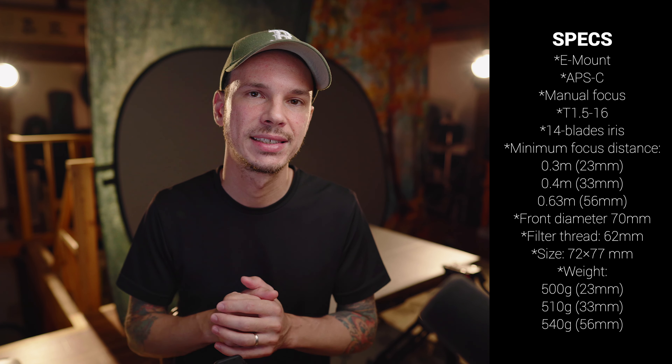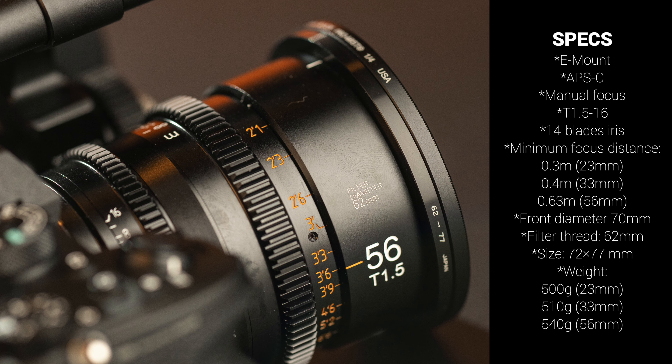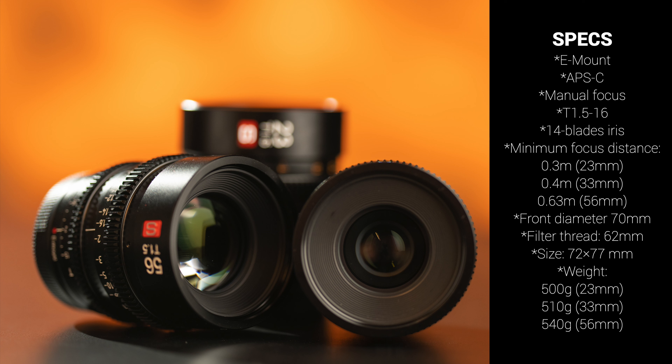These are for APS-C. They do have filter threads in the front — pretty small filter threads, so you'll want to have those filters available if using screw-on filters. You could also of course use matte boxes. There are tons of compact matte boxes that have come out recently from SmallRig and so on.